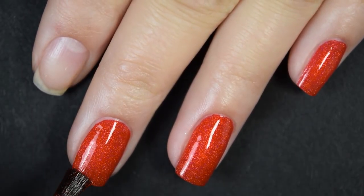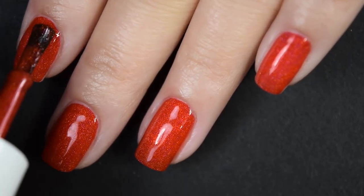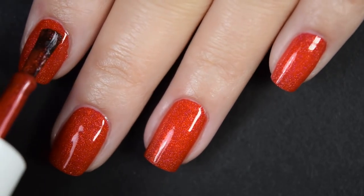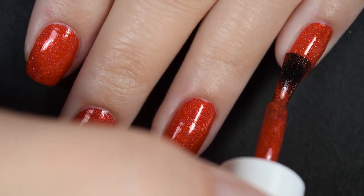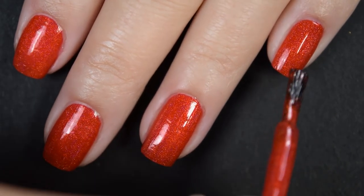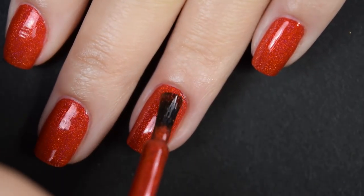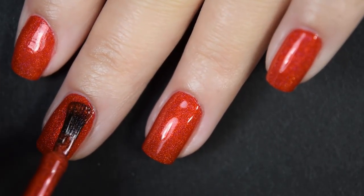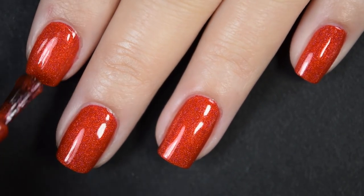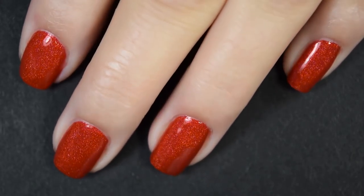This does have a nice formula — easy to use, easy to work with, not too thick, not too thin. Being so pigmented, I also wanted to note that I did not have any kind of staining. Here's our second coat and this one does cover completely in two coats for me. It also dries down decently glossy on its own, though I would recommend a nice glossy topcoat — it's going to help that holographic shine in the sunlight even better, and it's also going to make it look nice and cohesive. So there's two coats.